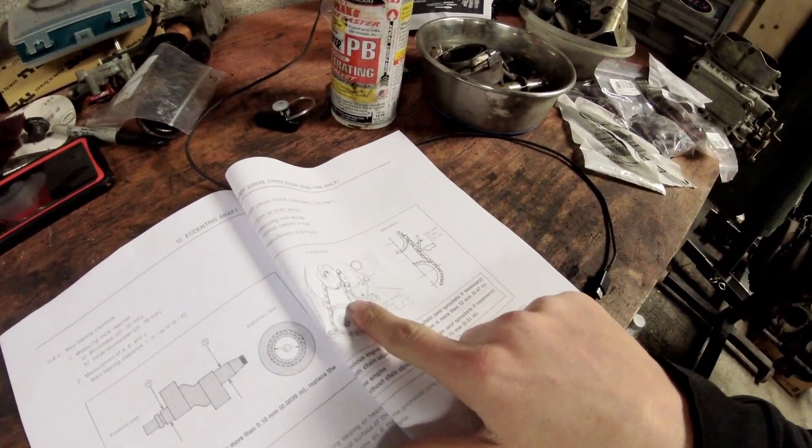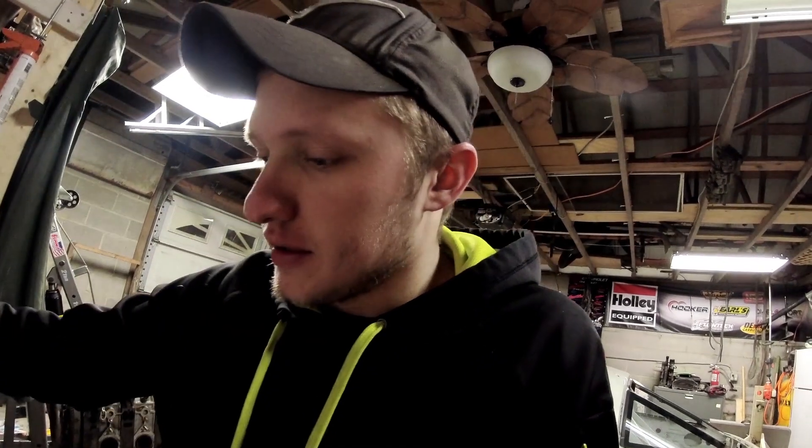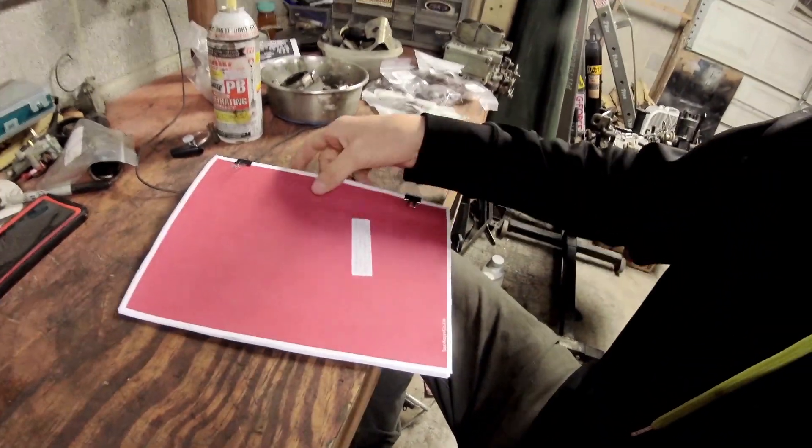The book also addresses e-shaft runout — basically whether the front of the eccentric shaft wobbles. It covers timing chain and oil pump chain inspection. On oil pump failures: Atkins Rotary has never experienced one in all their years with rotary engines, and I've never seen one fail either. I have seen some with gnarly scarring inside, but that doesn't necessarily mean they lost oil pressure. There are also different oil pump volumes — a Turbo 2 oil pump puts out more volume than earlier units, and you can see the difference in the thickness of the pump drive itself.